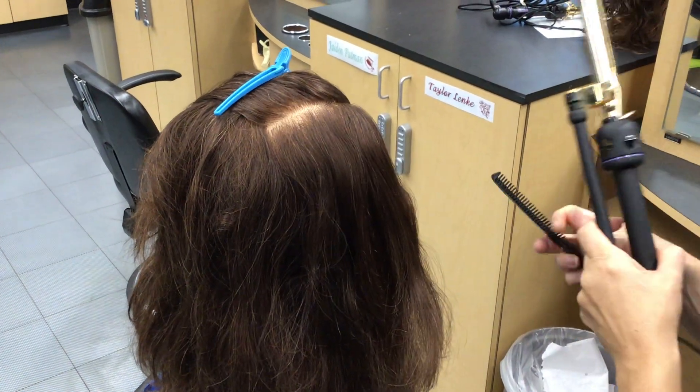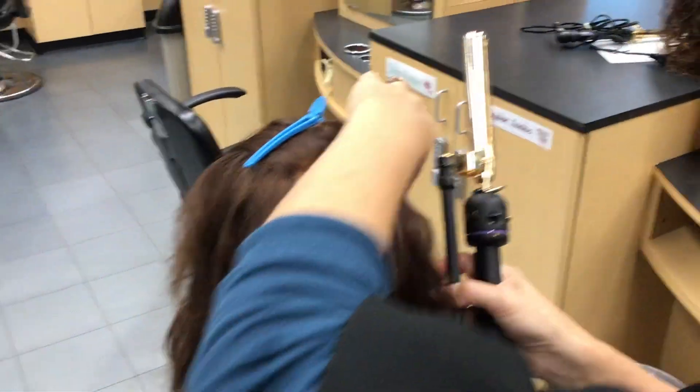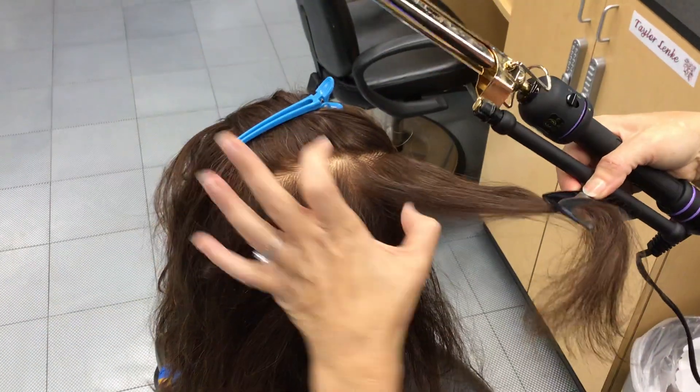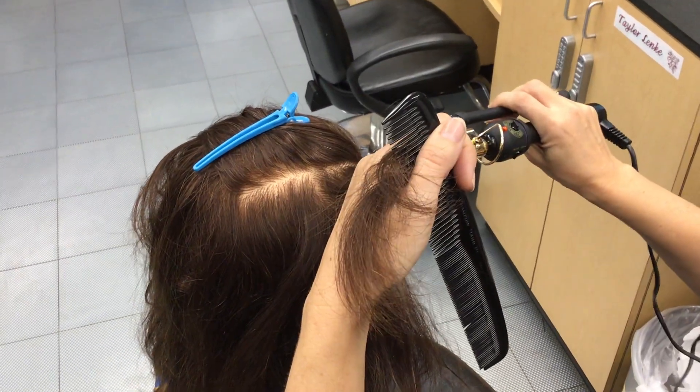Keep the curling iron in your hand. It doesn't really matter how long the section is lengthwise, but more so widthwise — you want to go about the size of the curling iron.